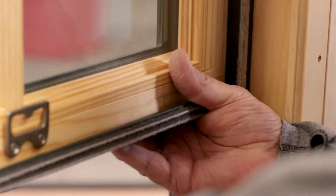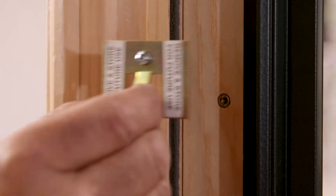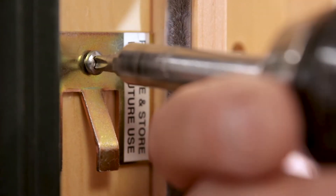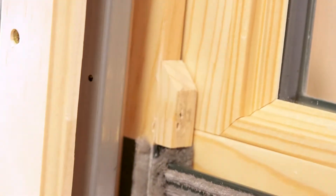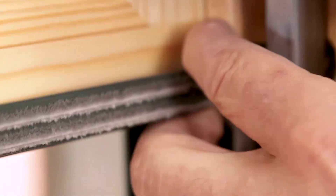Slide the top sash until you expose where these custodial clips go. Now I transferred the clips from the inside to the outside, and now I'm going to go to the other side and repeat the process for releasing the balance tubes and removing the sash. In reverse order, you reapply the top sash, and now it's engaged. Reapply your blocks, and make sure you put them all back in where the check rail is.